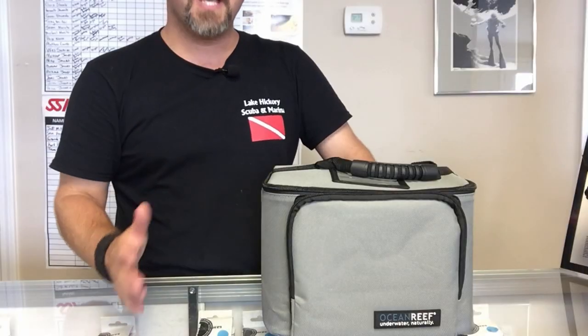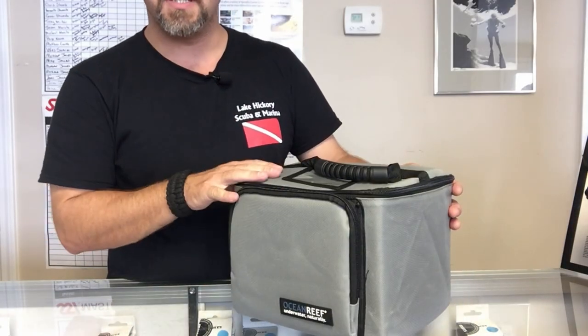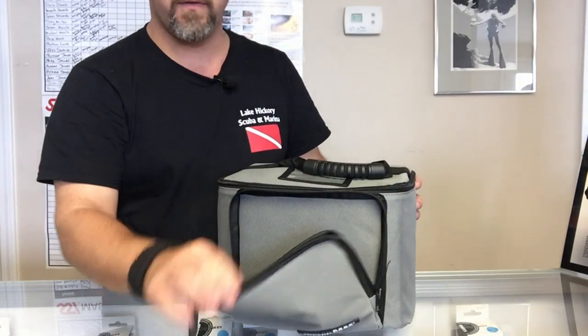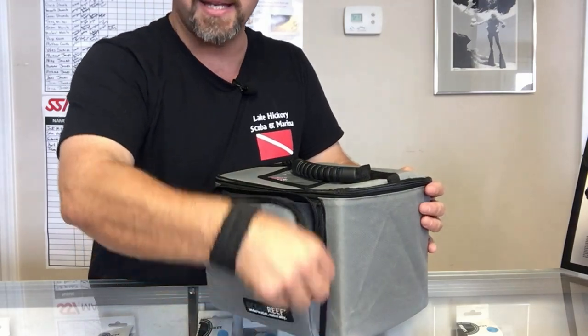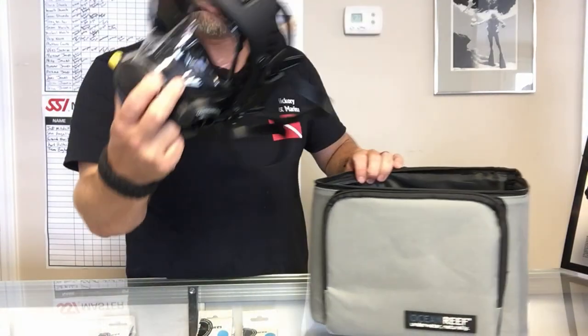Taking a closer look at what you get with the Space Extender: it comes in its own padded case, a cooler-style case with two pockets. The front pocket works very well for accessories — extra batteries for comm units, extra hoses, things like that. The larger pocket is of course where the mask is located.